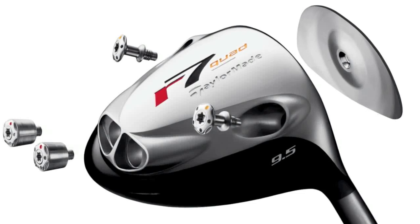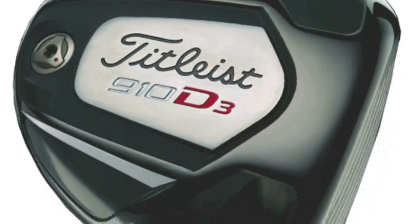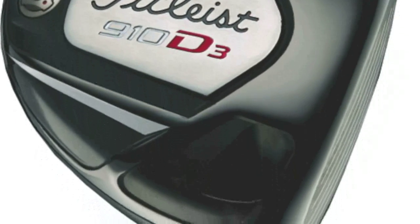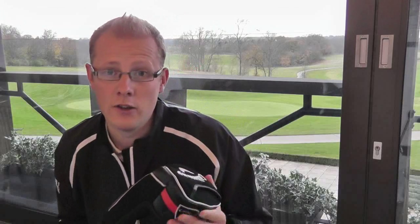Callaway has recently announced details of a new driver they're set to launch. Before I show you the driver, I just want to make a quick point. In 2004, TaylorMade launched the R7 Quad driver — the first real mass-market movable weight driver — and it was very popular. Since then, brands like Nike, Titleist, and TaylorMade themselves have put a lot of emphasis on driver adjustability. Now it seems Callaway have brought their own technology to the adjustable market.